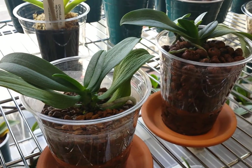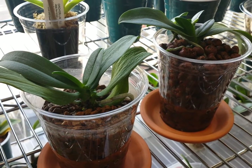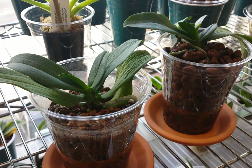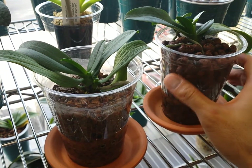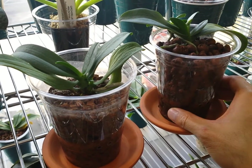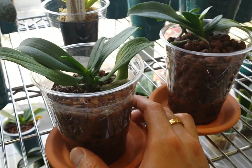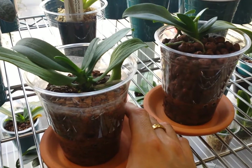Hello YouTube, welcome back to my channel. It's time for an update on these twin phals - no ID Trader Joe's phals, but they came in the same pot so I separated them. At the time I wanted to experiment with leca beads full hydro corn semi water culture versus full pure mantle clay semi water culture, so I thought I would give you some updates on these two twin phals and how they're doing.